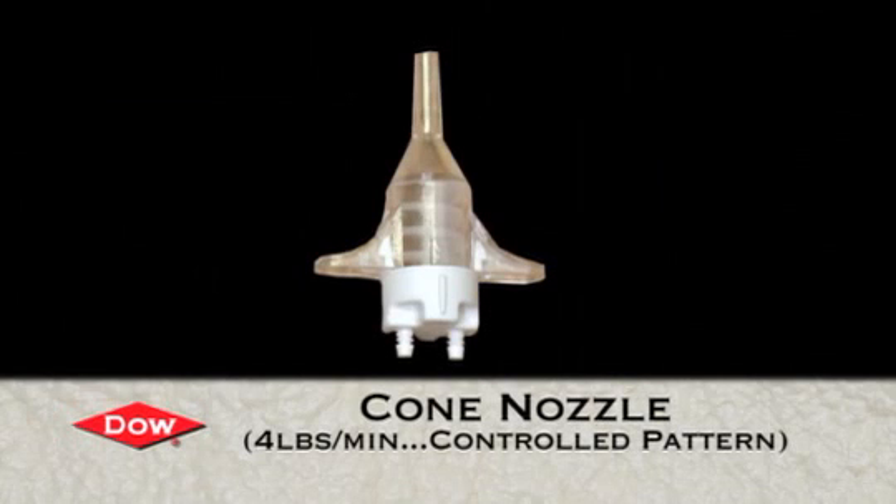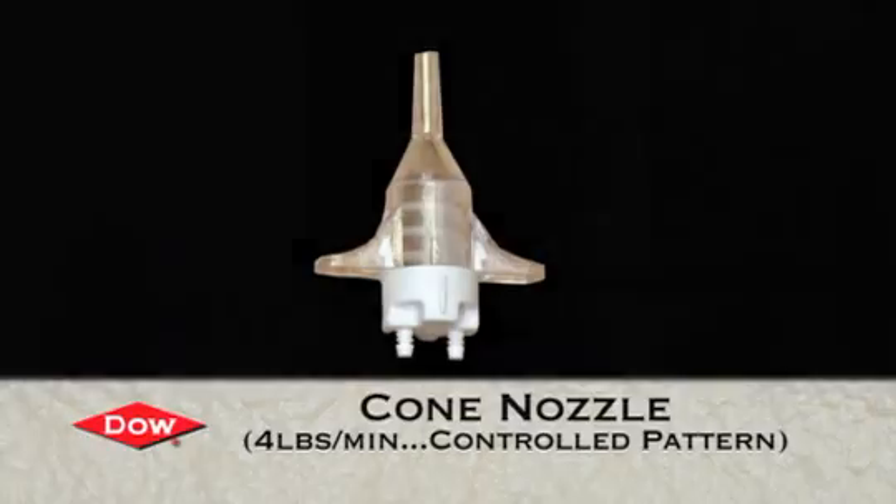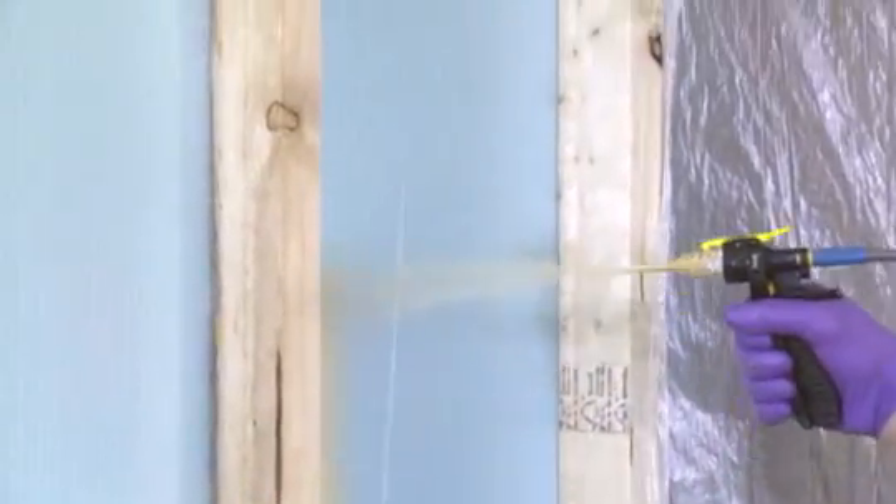Mike is going to insert a round cone pattern nozzle, which gives a more concentrated oval-like pattern.